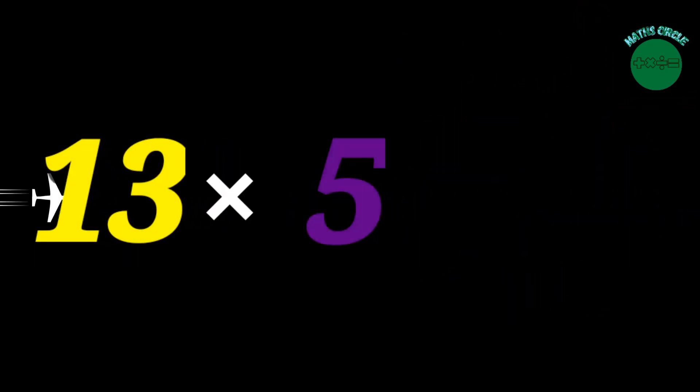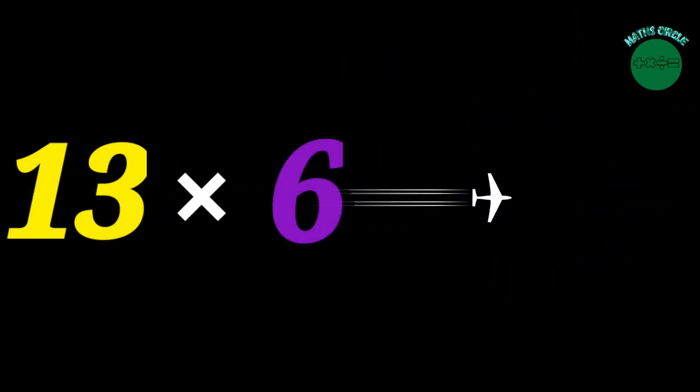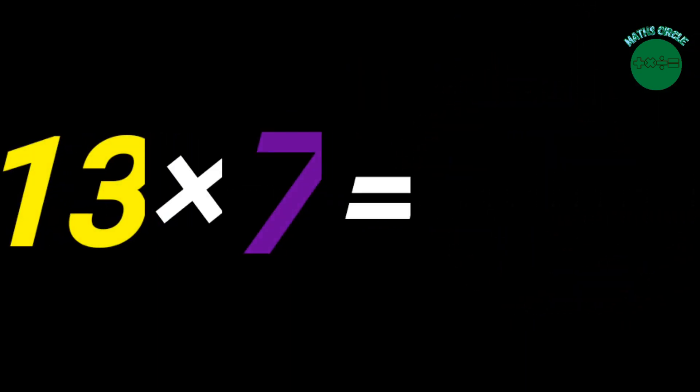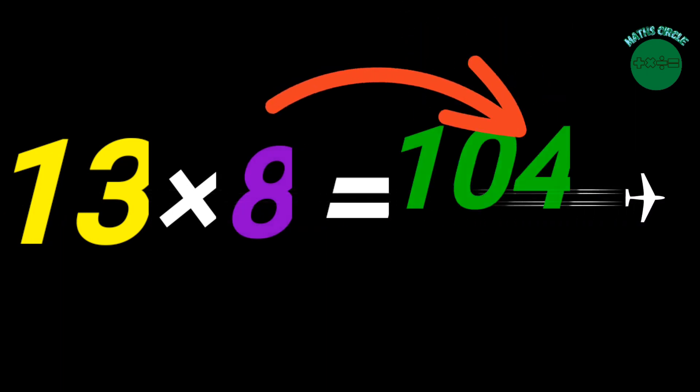13 x 5 equals 65. 13 x 6 equals 78. 13 x 7 equals 91. 13 x 8 equals 104.